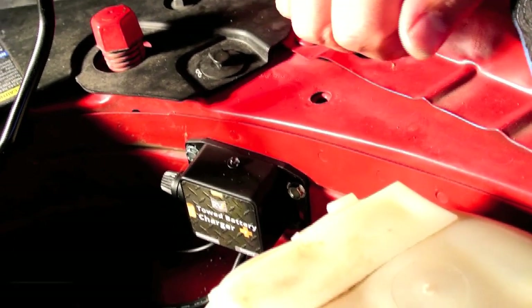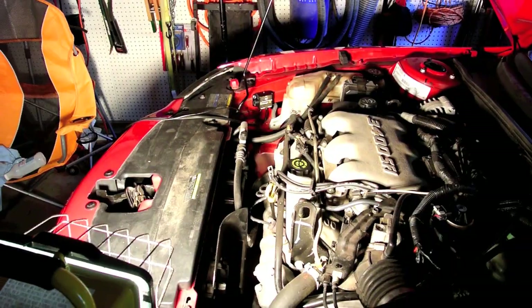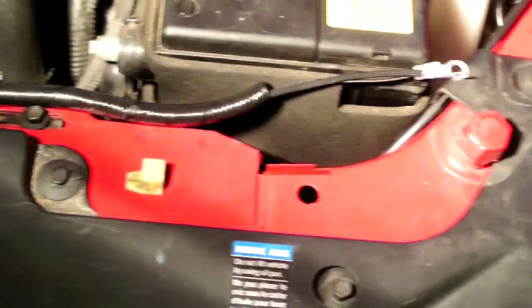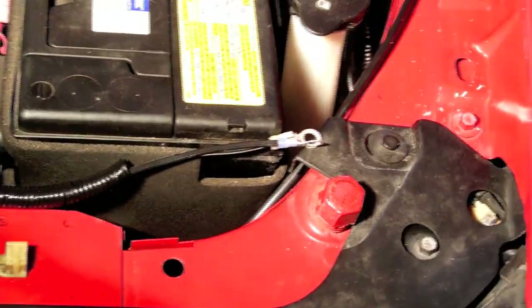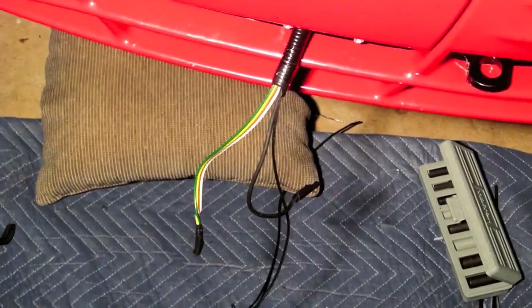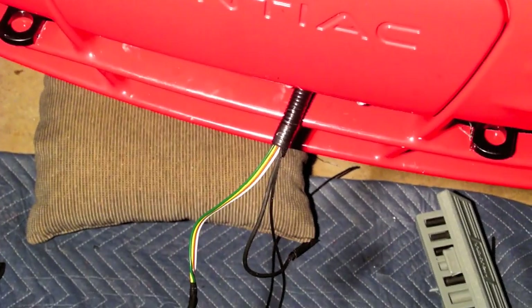This is on the passenger side — you can get a better view right here. It should have enough cable to reach over to the battery. I ran a line all across here; those are the positive and negative terminals that go on the battery — I haven't connected those yet. Then I ran a wire from there down into the frame, and it's exiting out through here along with the other five wires that will form the connector.